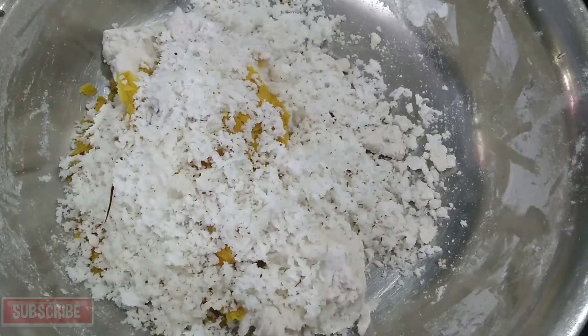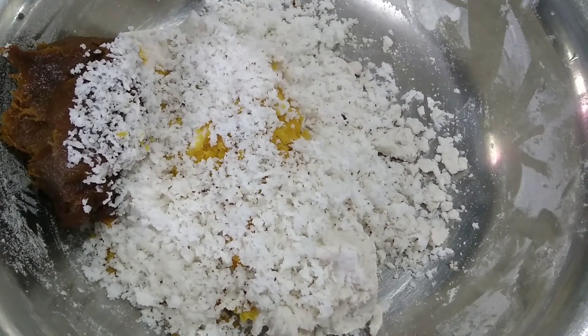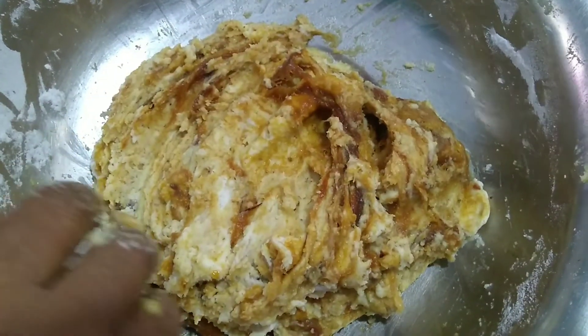Next, add a little chakka. We will use the chakka. If you don't have chakka, we will use it. Add a little chakka, put the chakka in and mix it.